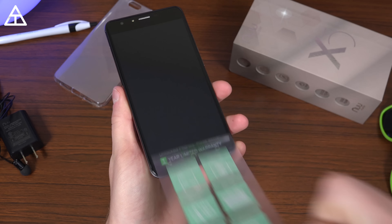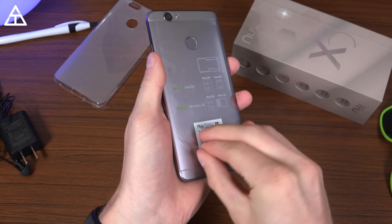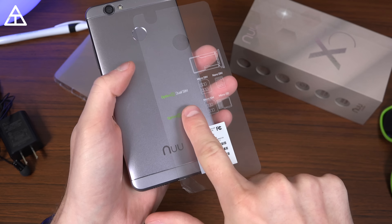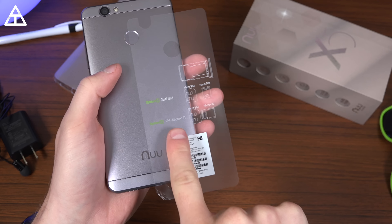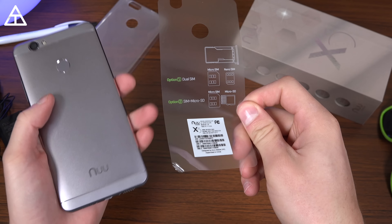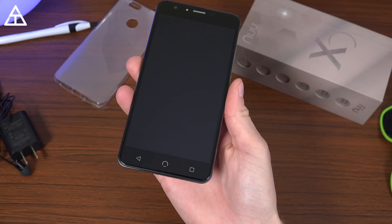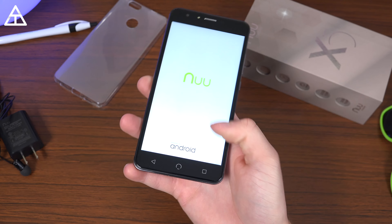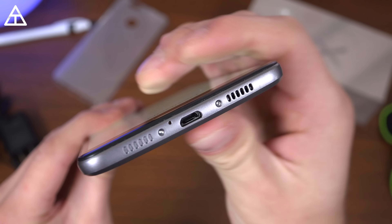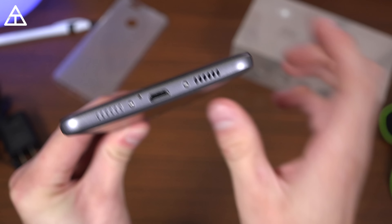Let's peel off some of these protectors. There's a 5.5-inch 1080p display on the front — peel that off — and then one on the back as well. It is option one of dual SIM, or you can have a SIM card and a micro SD to expand that 32 gigs of internal storage. Go ahead and power on the device and see if that 2950 milliamp hour battery has some charge — and it does. Powered by Android. While it boots up, let's take a close look at this phone.